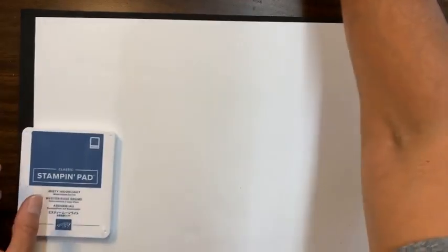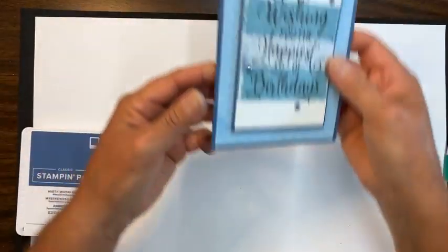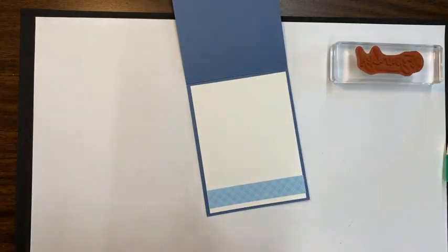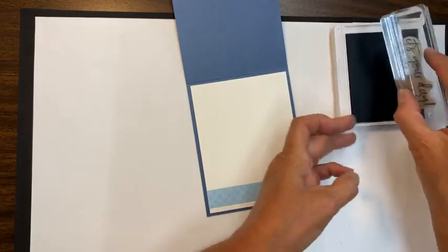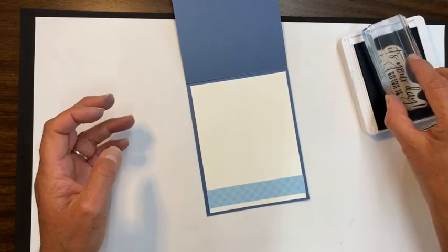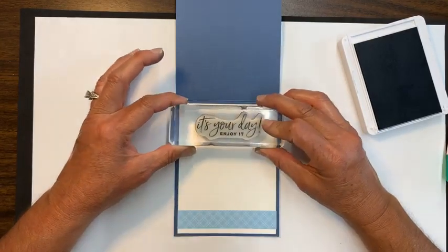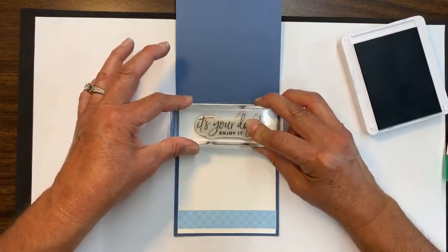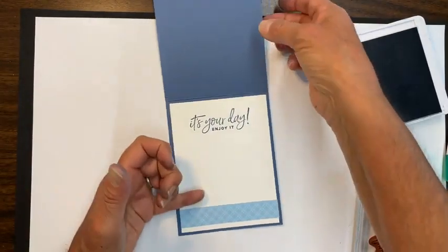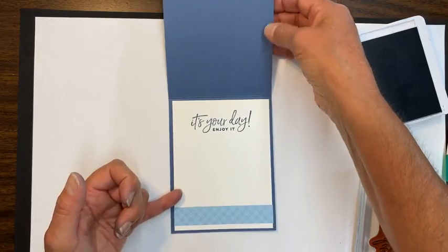This was one I did earlier. I used the Coastal Cabana and the Pool Party and they looked so similar — that's why I wanted to show you something that has a very different color tone to it, just using two colors. But I'll use this color combination on another card that's coming up next. So that's card number one. Let me move all my things out of the way and switch my ink pads. I did have words I wanted to stamp in here — I'm going to use the Misty Moonlight ink. I can add 'it's your day' and bring that whole card together.